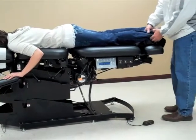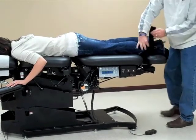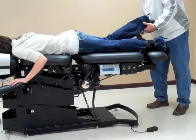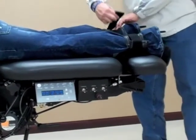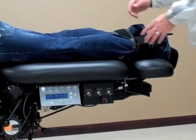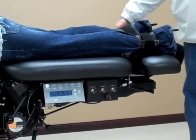Next, you'll use the ankle straps with the velcro, just by undoing and bringing this around. Once we have the ankle straps secured, we can also elongate the table, stretching it just a little bit to make sure the table is tight.